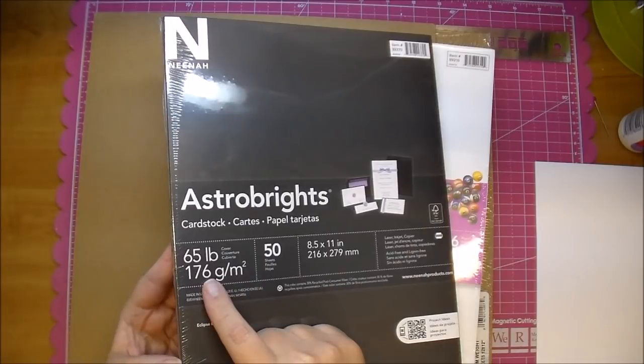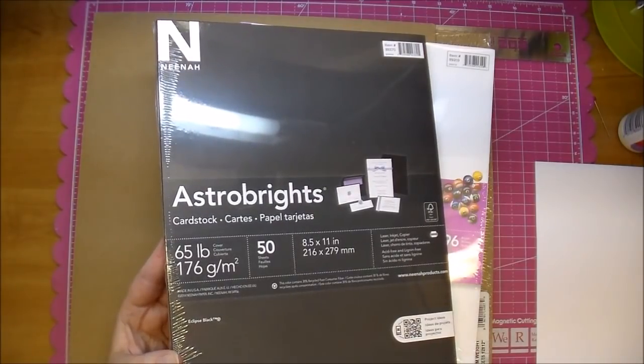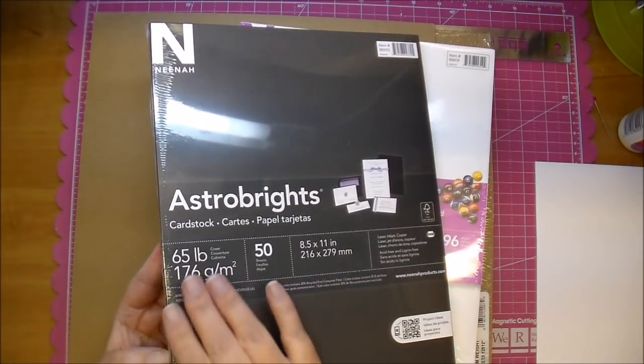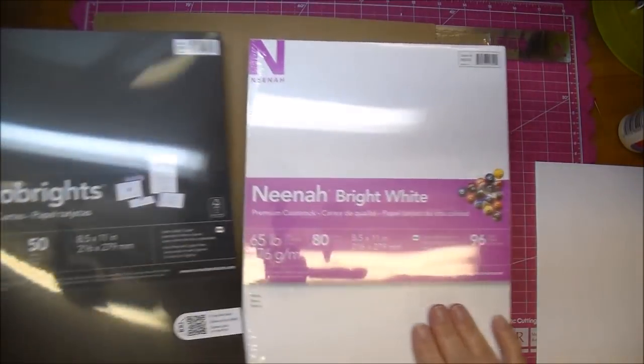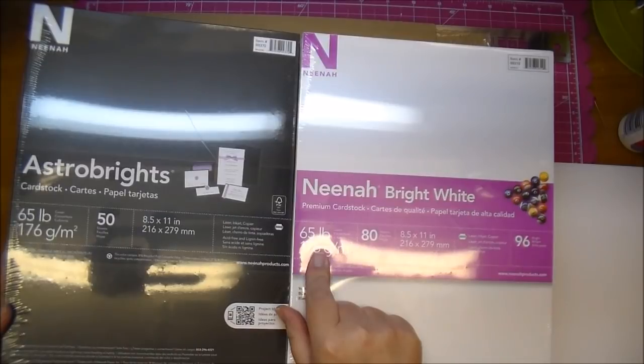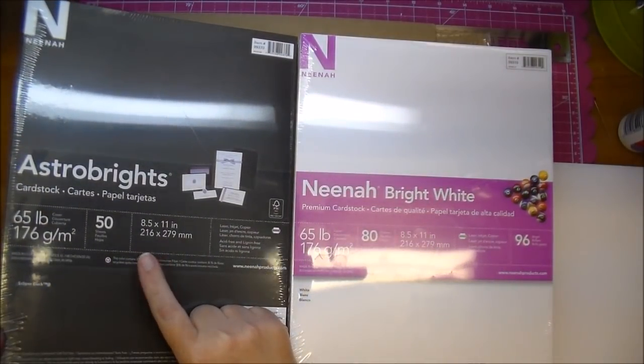I use this as the base of all my mini albums. I absolutely love it because if you use a heavier weight — which you can do — you'll tend to get more cracking and things like that. So I like 65 pound for mini albums. That's why I get the 65 pound in the bright white Neenah and the Astrobrights from Neenah.